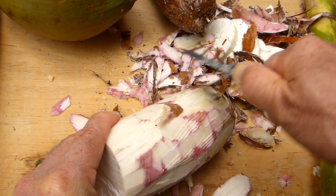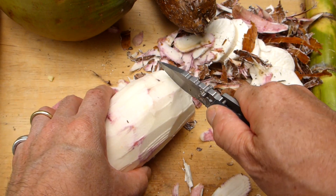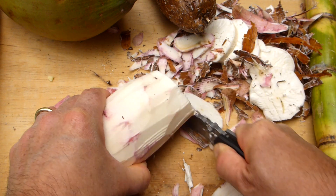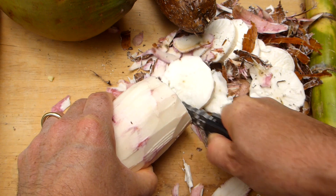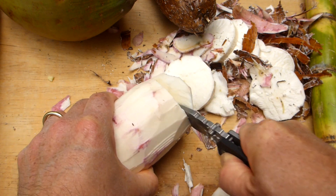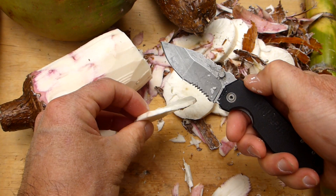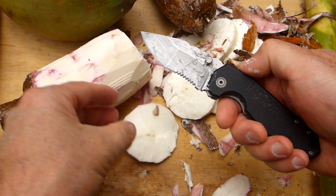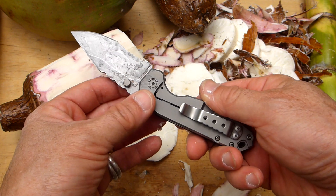No problems whatsoever. Let's slice off some of it — no problems there either. It's not going to be as good as a kitchen knife, but it's not a kitchen knife — it's an EDC folder. Pretty good result there. Let's have a look at some other features of this knife.